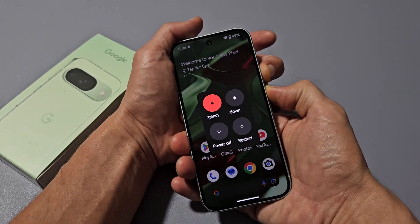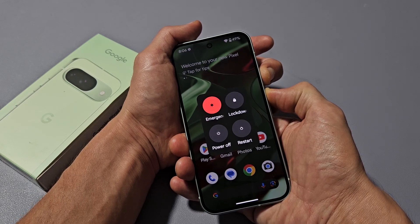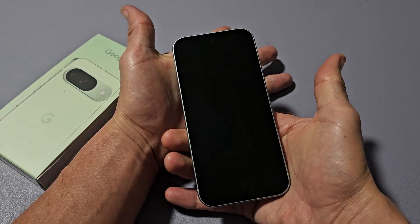Press and hold both buttons at the same time. Just keep holding both buttons and wait until the screen turns off, or count to about 15 seconds. I'm still holding both buttons. It just turned off.